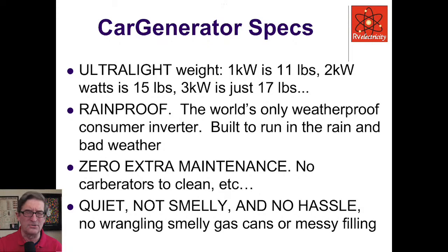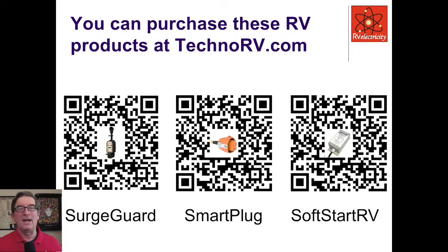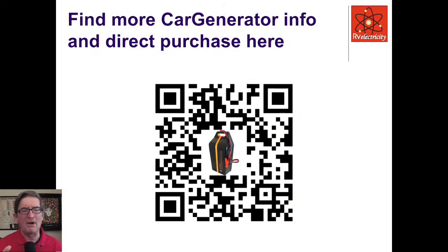If you're going to be running air conditioners and heavy-duty appliances all the time in your RV, this is not the product for you. But if you just need extra backup power, this is a decent backup power system. You can go to TechnoRV.com or click on the QR codes shown — they provide information and sell SurgeGuard products, Smart Plug products, and SoftStart RV products. Tell them Mike Sokol sent you. You can find more about car generators at cargenerator.com.